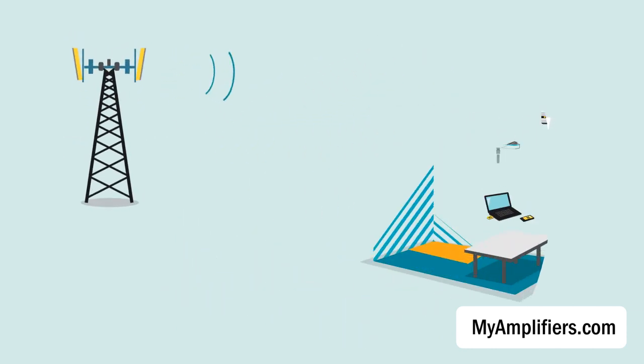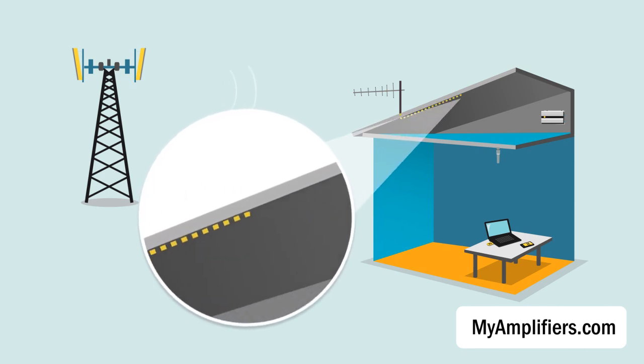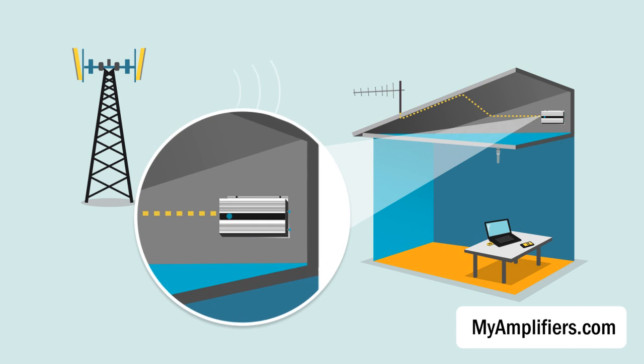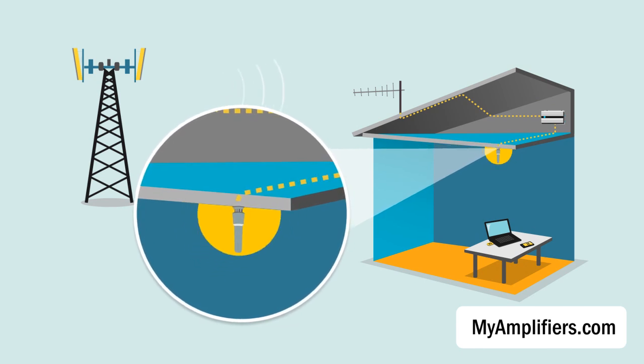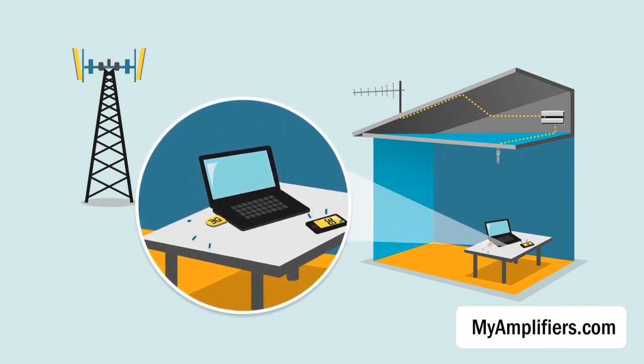The outside antenna catches low signal from the base station and delivers it to the cell phone 3G booster through the connection cable. After the signal is accepted by the amplifier, the device boosts it. Then this amplified signal goes through the connection cable to the inside antenna, and after that, the amplified signal transmits to the modem and mobile phone.